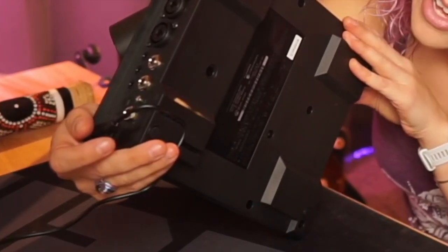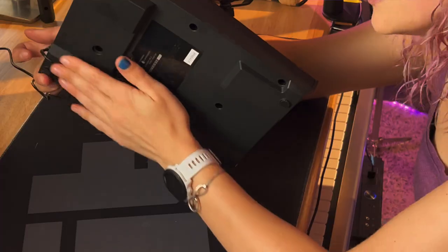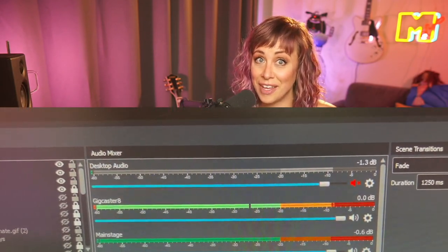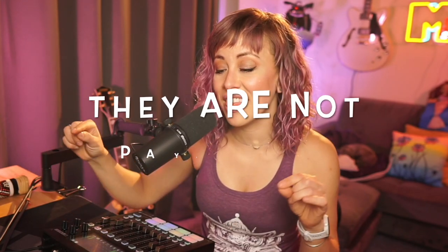It actually has this little groove in the back where you can route the power cable so it doesn't pull on the jack — that's nice, especially if you have a cat. We're all plugged in and the faders are jumping, which is a good sign. I'm looking into my OBS and the faders are jumping there too, so we've got volume.